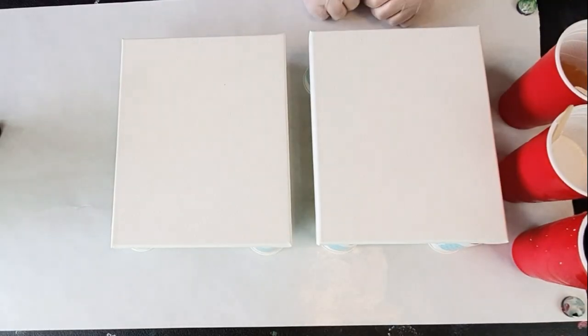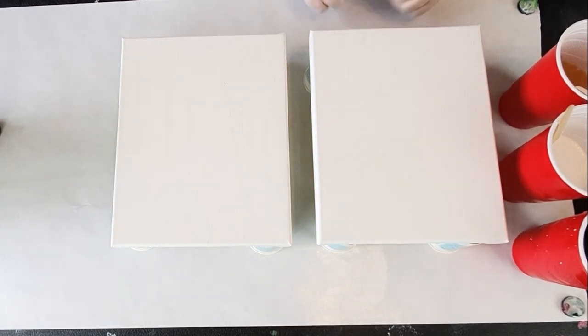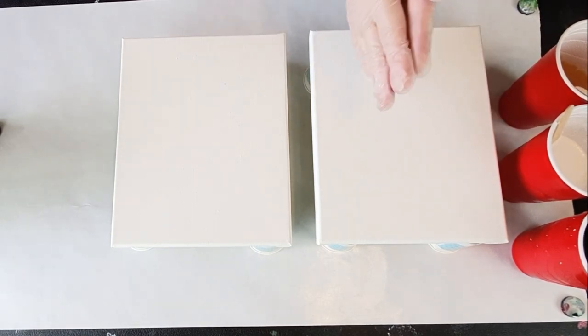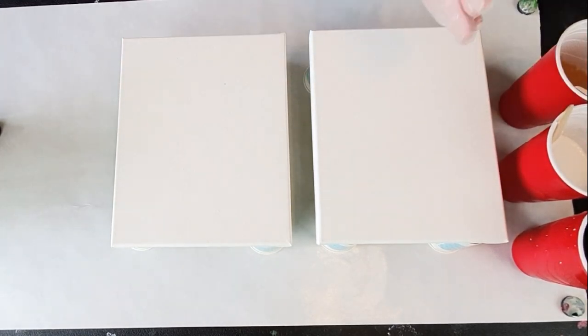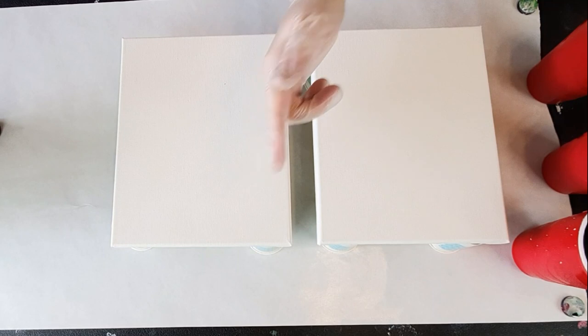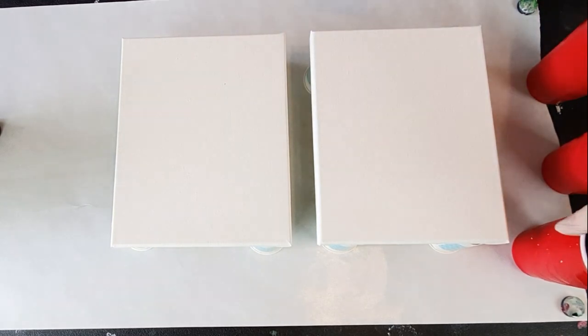Hi guys! Welcome back to my channel. This is Acrylic Painting with me, Julie E. And if you're just joining us for the first time, welcome! I hope you enjoy yourself enough to hit the thumbs up, the subscribe, and possibly even share it and tell your friends about me.